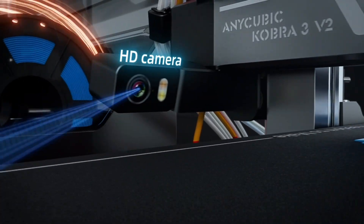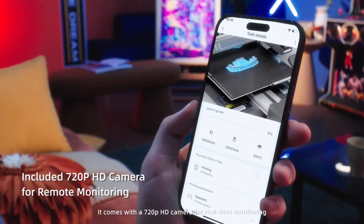There's a 720p camera built in, come standard. So right out of the box, you're ready to monitor prints remotely, or just geek out over time lapses. Pretty slick for a machine that's only $379.